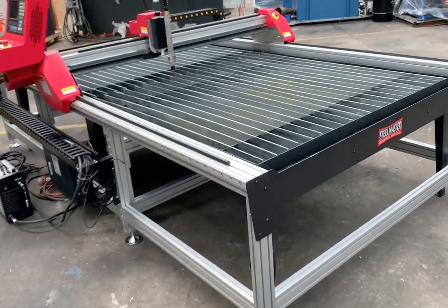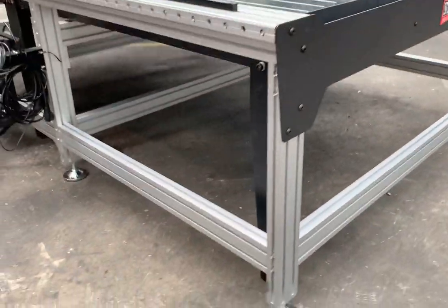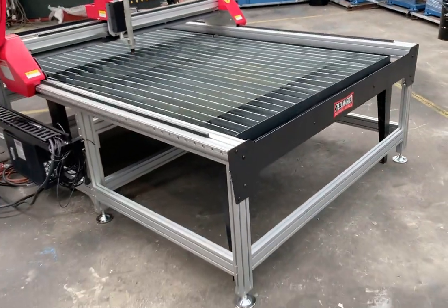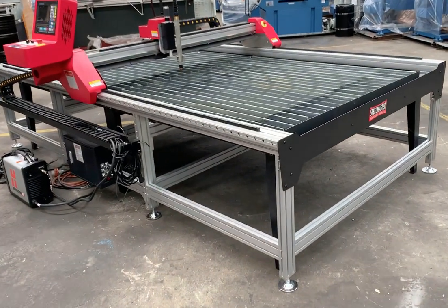This particular model has the optional water table insert. As you can see, there's a separate table that we insert there to give you water table and cutting capacity. The standard one we offer is just a standard draft table, but let's run through this machine itself.